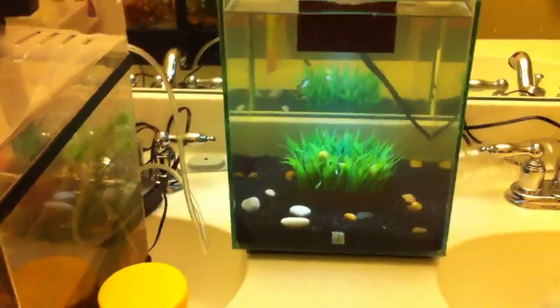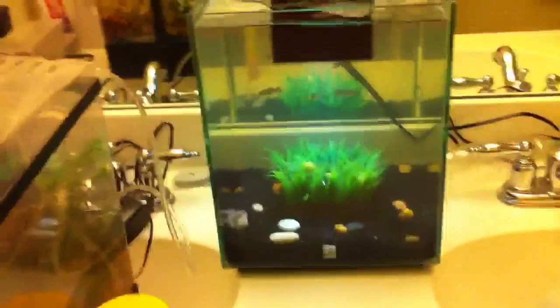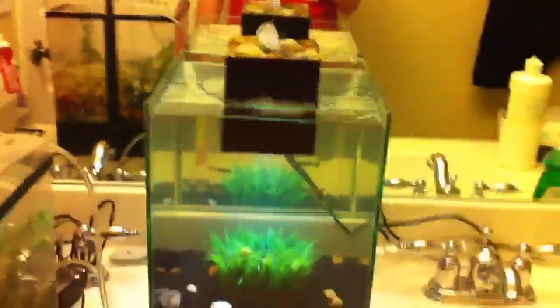That's my new Fluval Chi. Hope you like it. Leave me some recommendations for some new critters I might put in here — along with everything, but nothing too expensive.